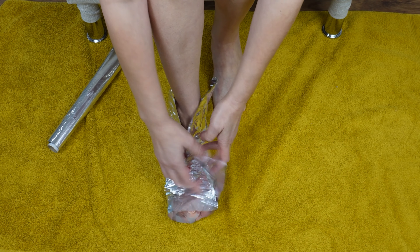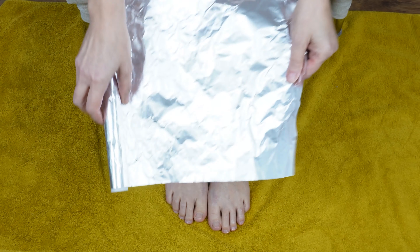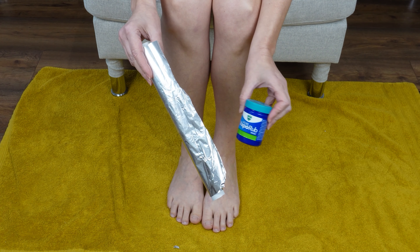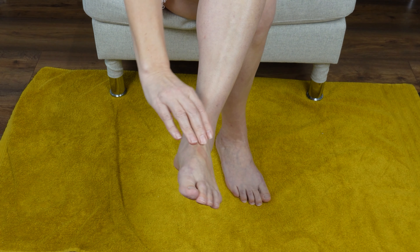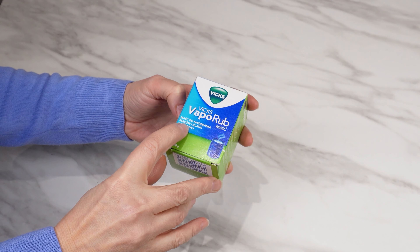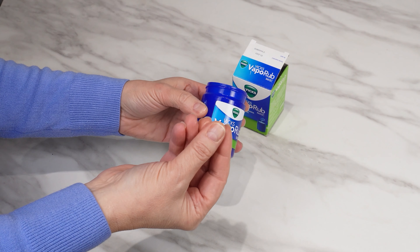Wrap your feet in aluminum foil — this will help you maintain good health. Colds and runny noses won't be such a threat anymore. During the winter season, this trick will assist you at the first signs of chilling and a cold. All you need is ordinary aluminum foil and vapor rub ointment. This ointment contains menthol, camphor, and essential oils. Apply it to your feet, focusing on your toes and the soles. Vapor rub ointment is suitable for adults and children from the age of five and is recommended for treating cold symptoms. The menthol scent brings relief during upper respiratory infections.